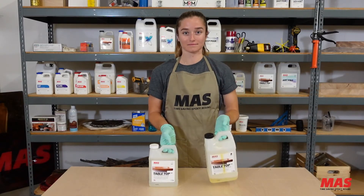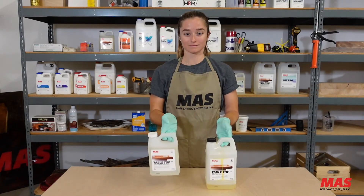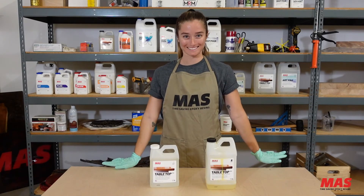If your hardener bottles typically look like that yellow one but you want them to look clear like the other, just follow the steps we outlined and you'll have great success. Thank you guys, we appreciate it — have a great day!